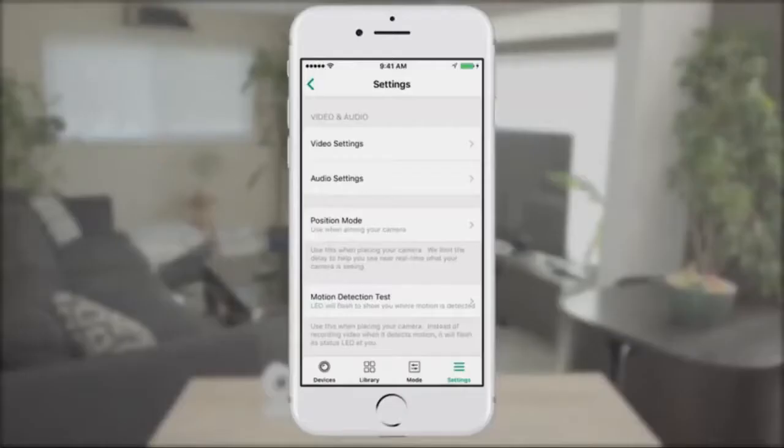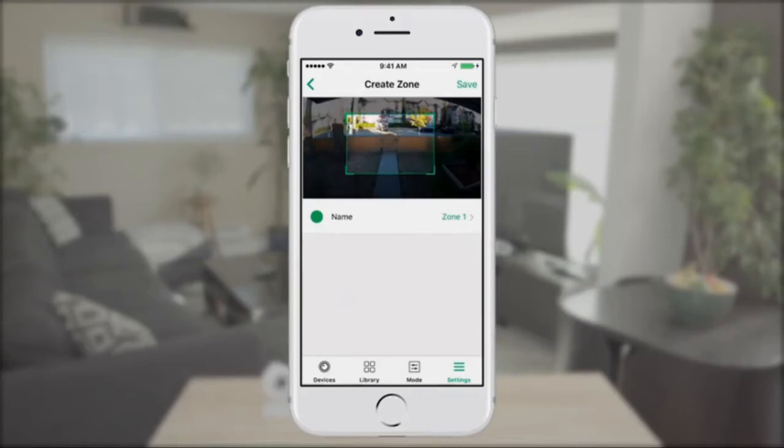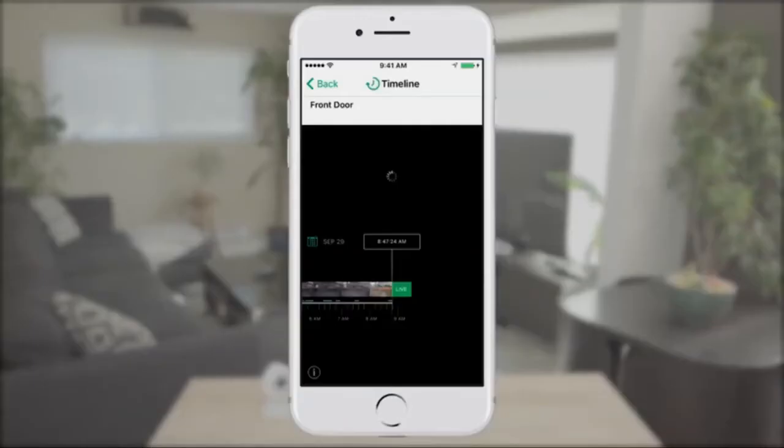If you want to create a custom activity zone, plug the Arlo Pro 2 into an outlet and select the specific zones you want to monitor inside the app. You'll get notifications about any activity in that zone directly on your phone. When the Arlo Pro 2 is plugged in, you can subscribe to the Arlo CVR Paid Plan, which provides continuous 24/7 video ensuring you never miss a moment.